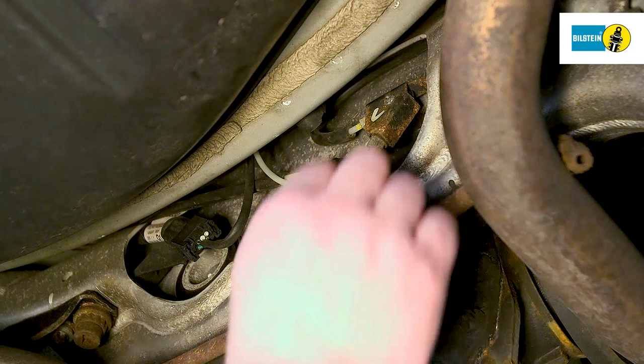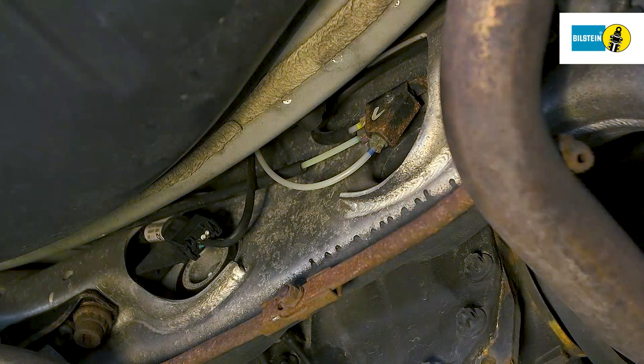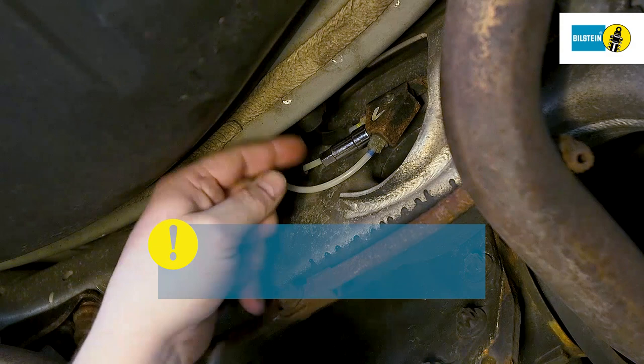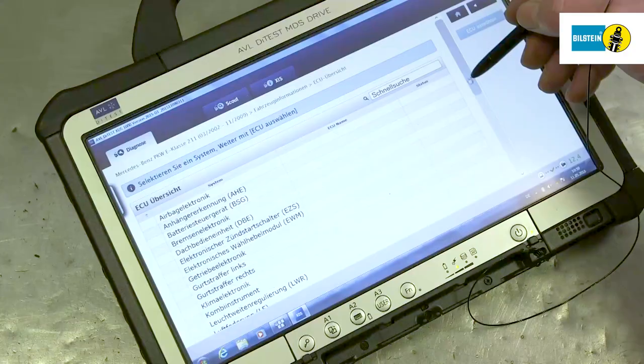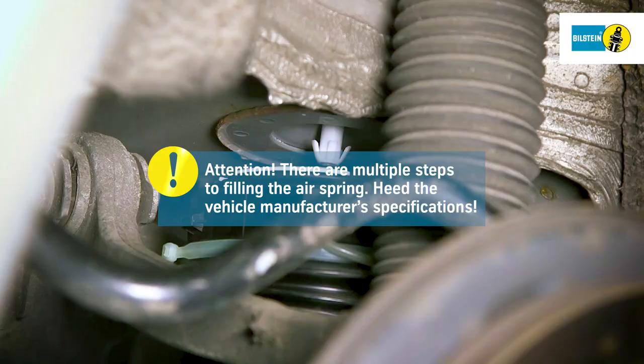Install the pressure line at the air pressure distributor. Never lower the vehicle from the lifting platform with a depressurized air suspension module. Connect the diagnostic device and establish a connection. There are multiple steps to filling the air spring — fill the air spring according to the specifications of the vehicle manufacturer.